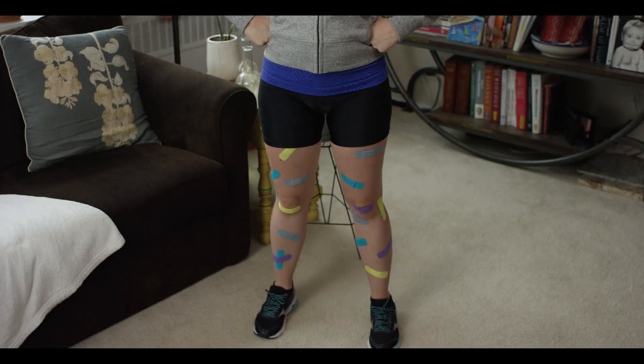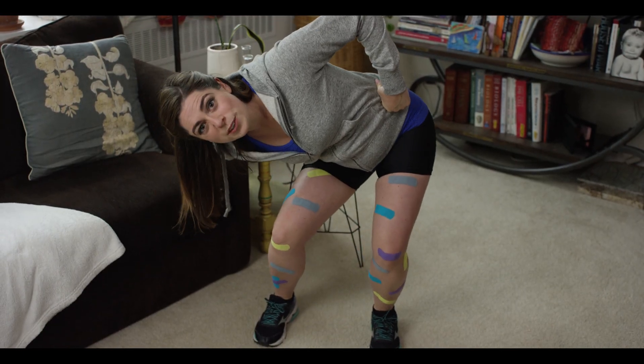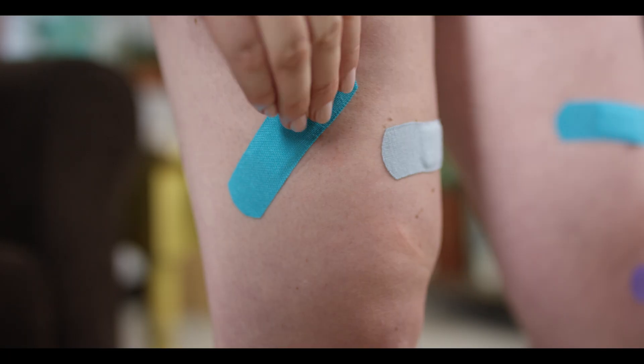We've all gotten cut or scraped at one point in our lives — or if you're like me, a lot of points. What do our bodies do after we get cut? Ever noticed one of these? This is what we scientists call a scab. How does it form?